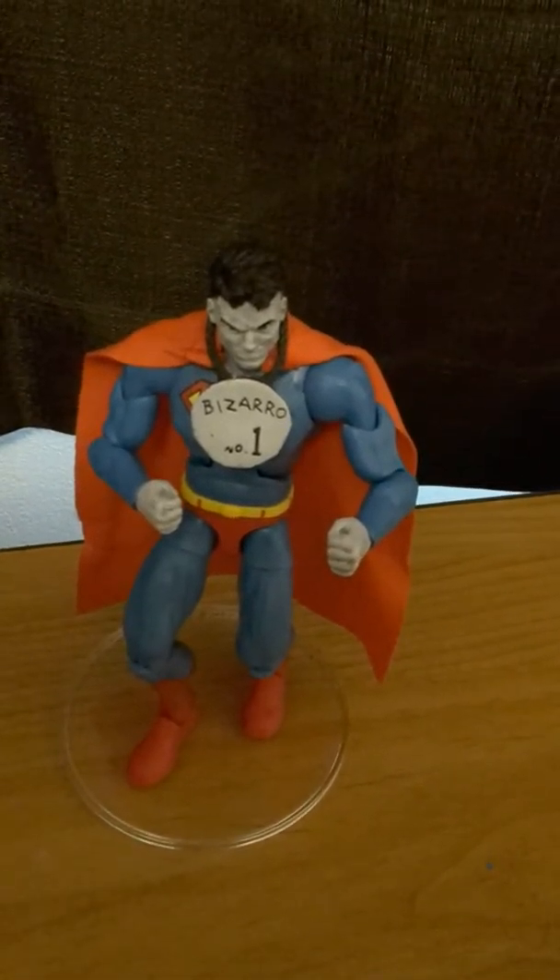I've got these little stands for my Star Wars figures — let's see if he'll fit on these. He actually looks pretty good. Half the Star Wars figures don't even stand on these stupid things. I've got to do a lot of adjusting to it. I think I can actually kind of pose him a little bit. I want the Superman pose. Put this little Bizarro name tag on. It is Bizarro number one.